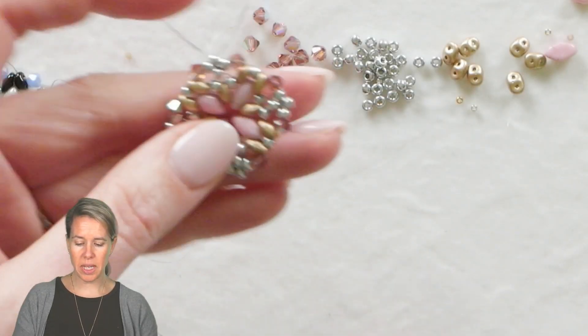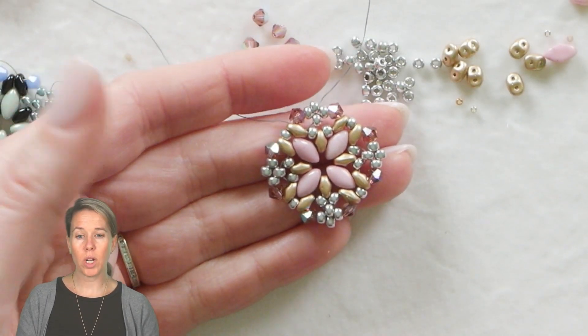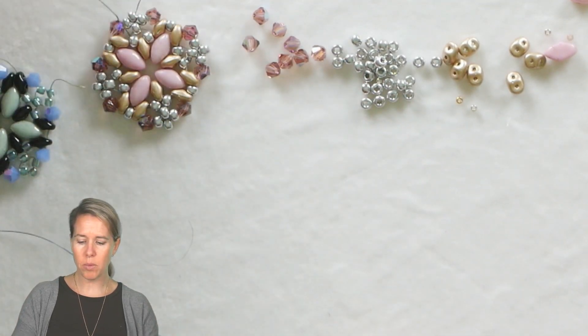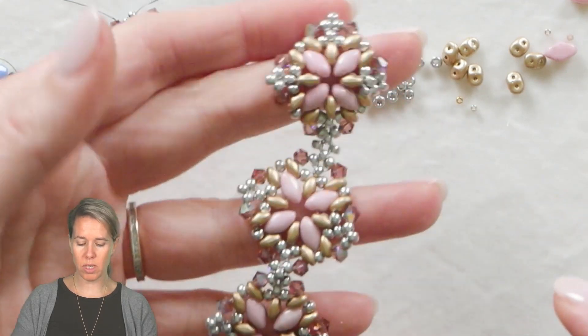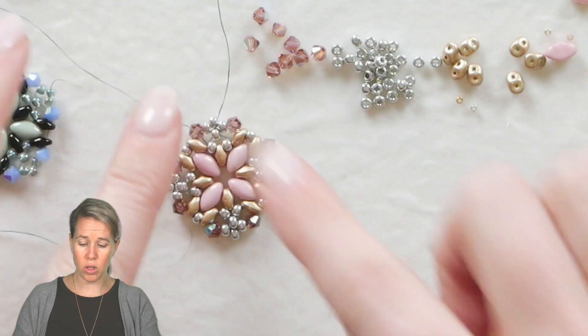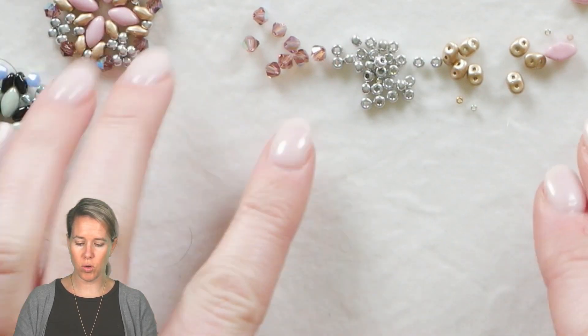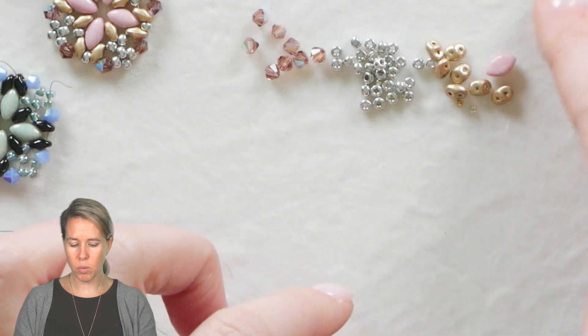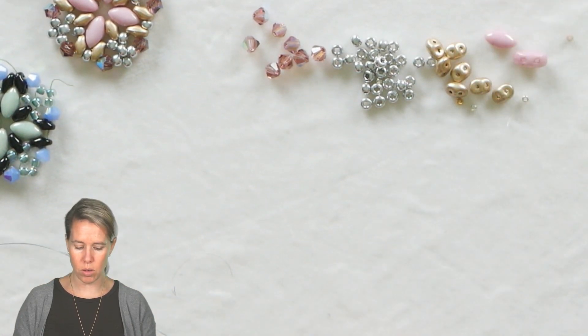Our project is going to begin as components. We're going to be making this floral iris duo component and then I'm going to show you how we are going to sew them together to make them into a bracelet. You can also do them as earrings or as a pendant. We're using four simple materials: four millimeter bicones, eight-0 seed beads, some super duos, and some iris duos.